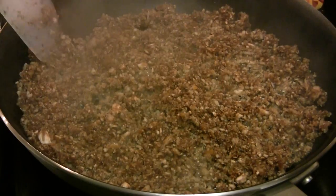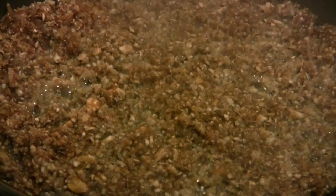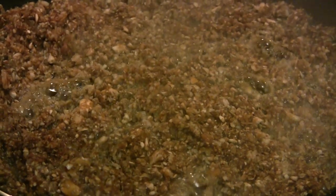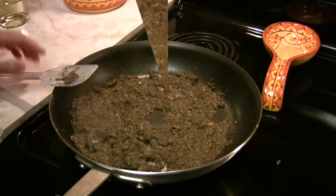As soon as that quits bubbling, we'll proceed with a cup of white wine until the white wine evaporates. Then another cup of white wine until that evaporates. Then followed by two cups of cream, one at a time until they evaporate. At that point we'll stop and let it cool, and we'll use it in our beef wellington a little bit later.